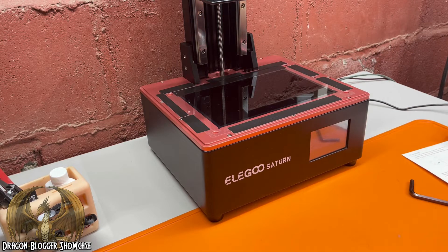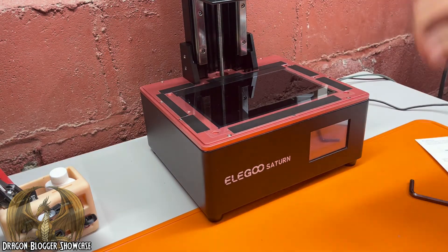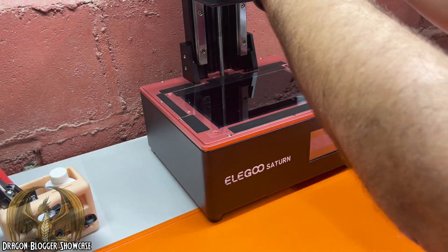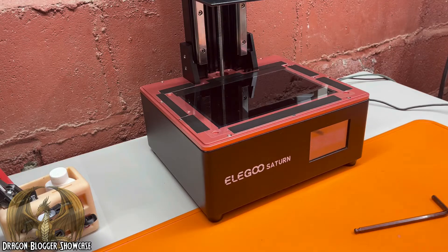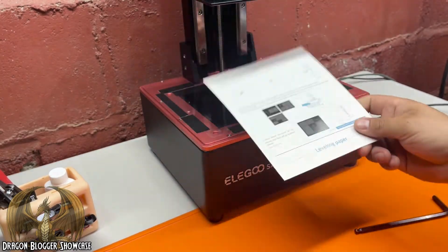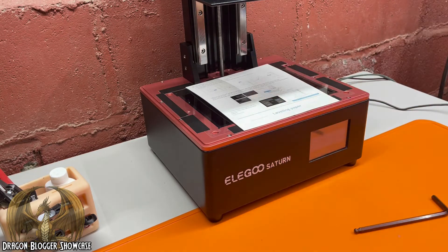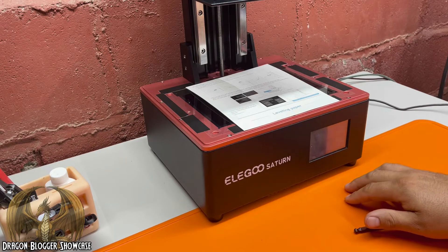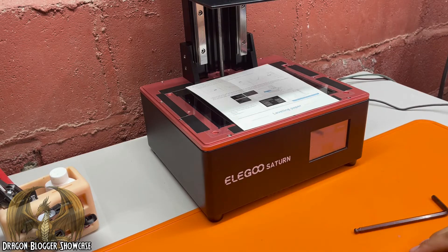Now we're going to start leveling. First, make sure that the build plate is nice and tight on there, then go ahead and loosen up the two screws. I call this a ball bearing system, so it's pretty easy — you only have two screws to mess with. Take your included leveling card and just put it up under there in a central position. Go to Tools > Manual, and hit Go Home. What this is going to do is push the plate all the way down.